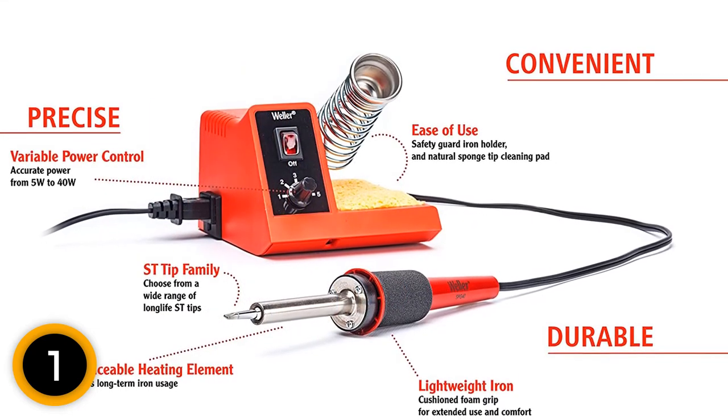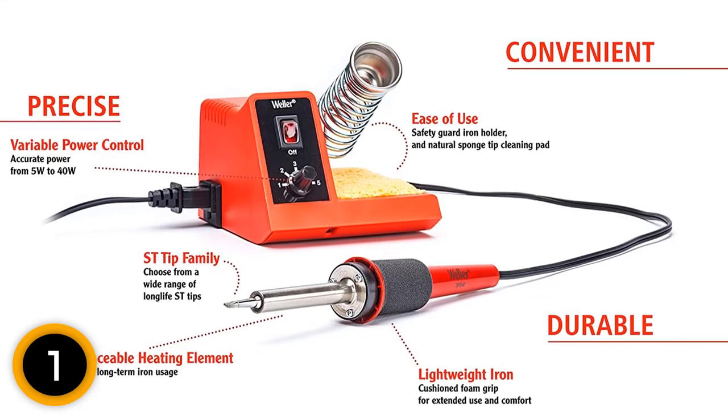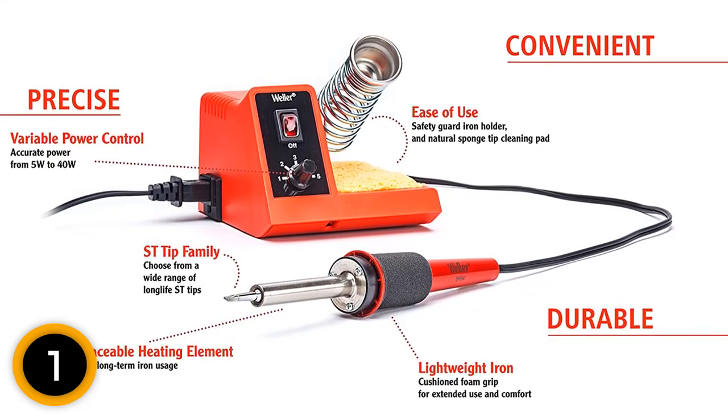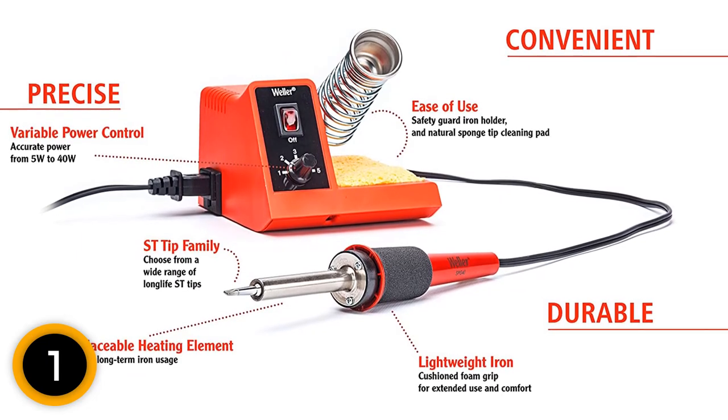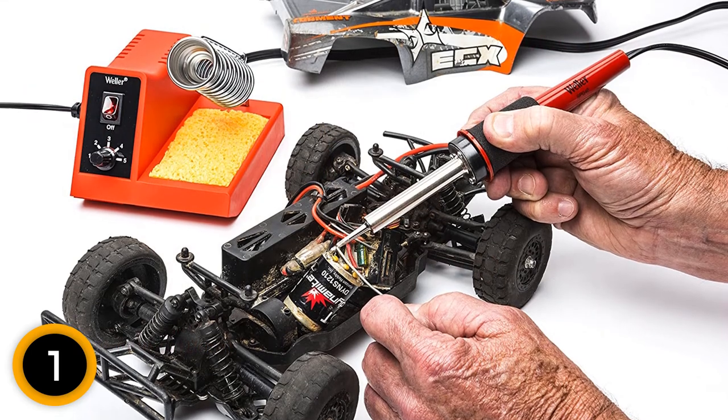Additionally, the product features an ergonomic handle that offers easy and convenient operations for increased safety. With its unique power adjustment dial, you can operate at a power of between 5W to 40W. This way, you regulate the power depending on the material you are working on.